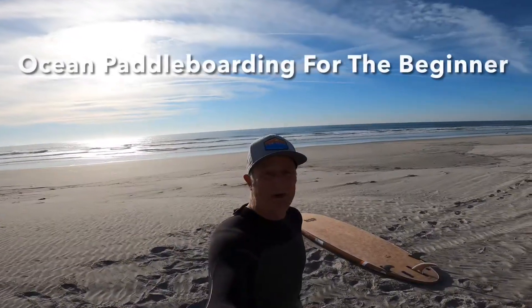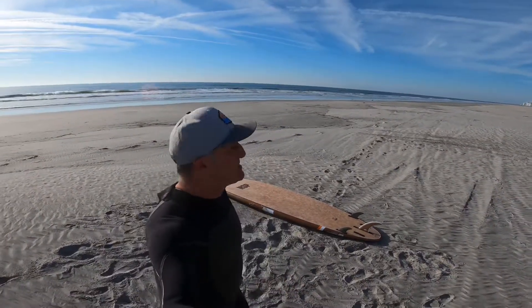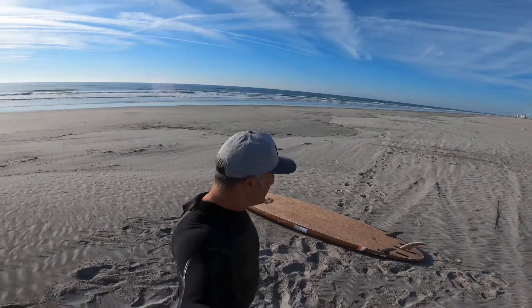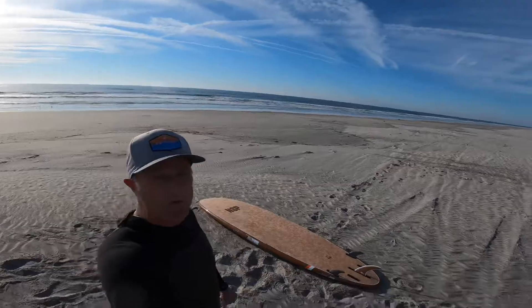Hey everyone, it's Mike here from Primal Surf in Brigantine, New Jersey. We are on the beach, it's March. Weather temp is about low 50 degrees. Ocean temperature is 44 today.